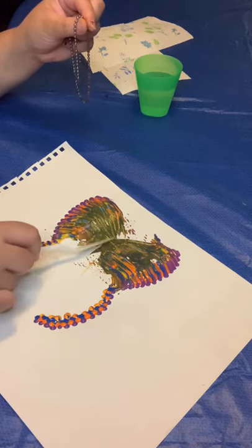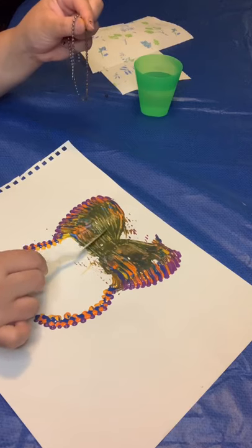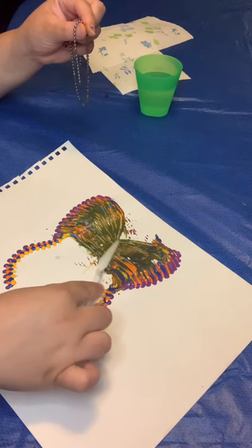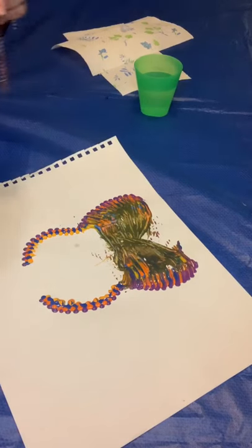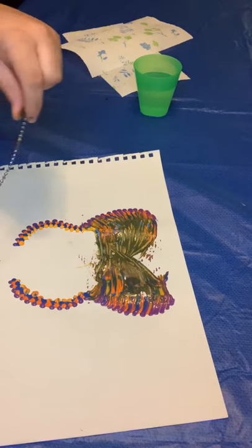I was able to fill it in, as you see. I still got all those little bright colors because I'm doing it lightly with just a little soft touch. We're going to go ahead and move to the next one, to the bottom wings. Hopefully we got enough paint on this one. I'm going to go ahead and move to the next one and do the same exact thing.